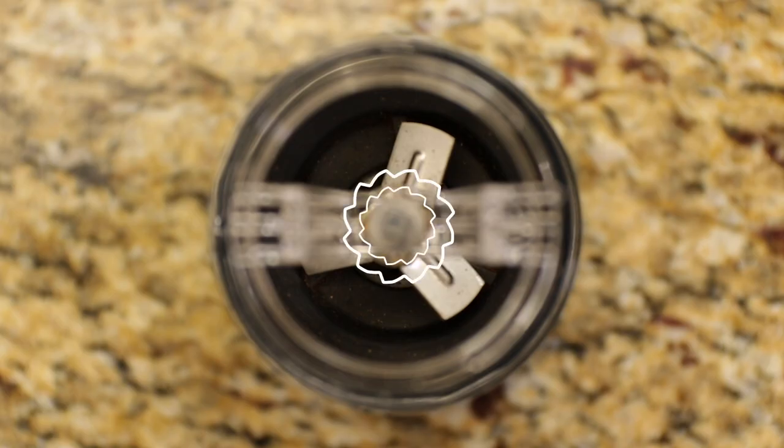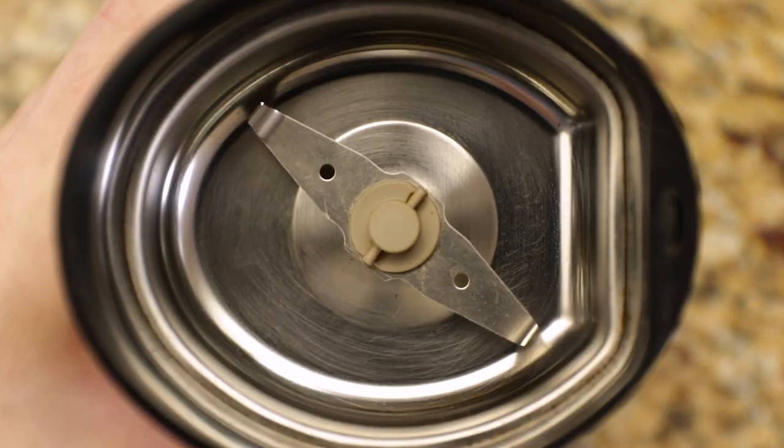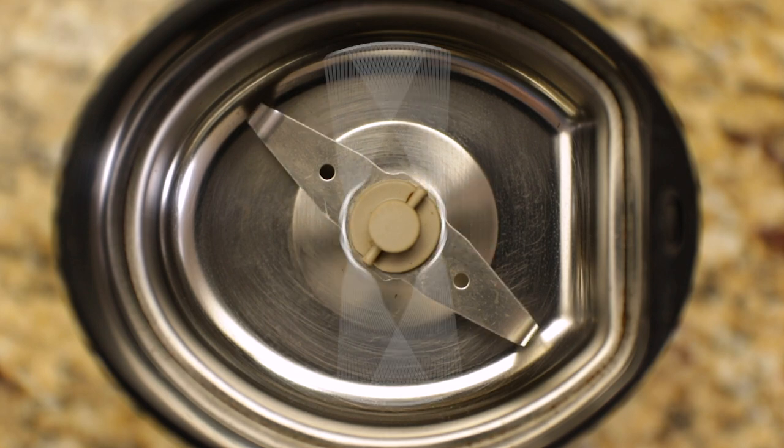So why would you use a burr grinder over a blade grinder? A burr grinder has a fixed size opening, which means that the beans will be ground to a pretty consistent size, unlike a blade grinder where the blade is just running around and smashing into the beans until you decide to stop. There's basically zero guarantee of consistency with a blade grinder.